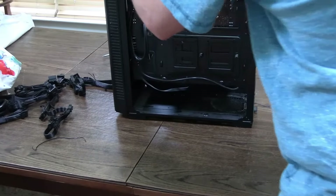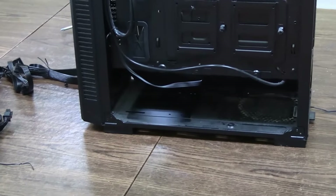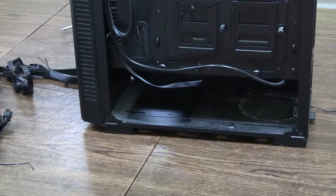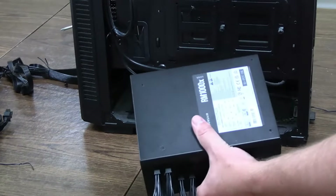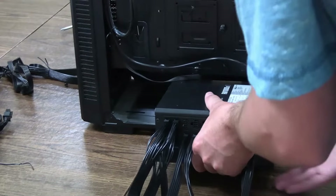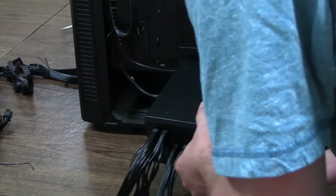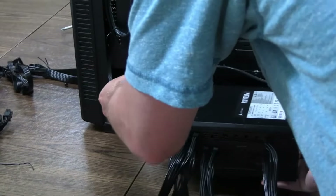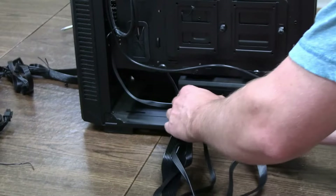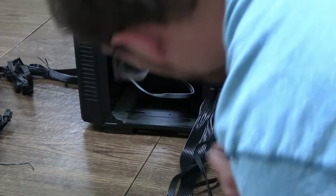Make sure your power supply matches your case form factor, because sometimes a power supply might be too small and won't fit, meaning you can't screw the plugs in properly. You can use PC Part Picker to check compatibility between your power supply and case. Also keep in mind that your power supply fan should be pointed downwards, not upwards, because that's where airflow circulates to cool the PSU. If the fan faces up, it chokes the air supply in your PC and can cause negative pressure, so make sure the fan is pointed down.